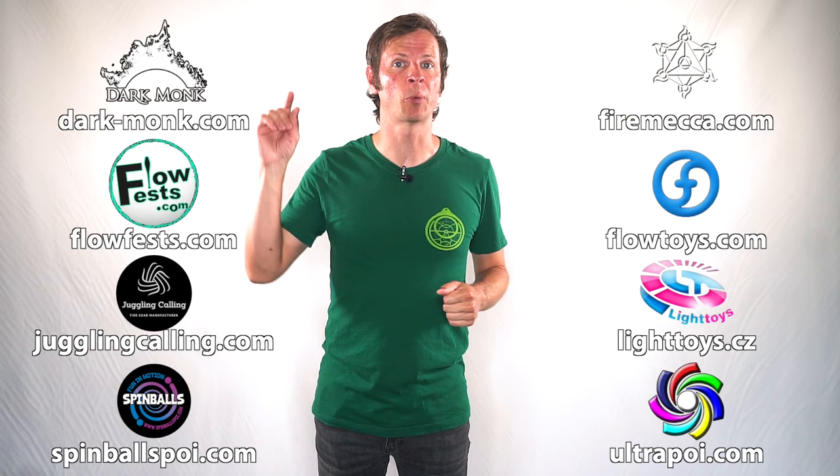Before we dive in, I just want to give a quick shout out to the friends of the channel. Big thanks to Dark Monk, Fire Mecca, Flow Fests, Flow Toys, Juggling Calling, Pyroterra Light Toys, Spinballs, and Ultra Poi for helping to make the videos on this channel possible. You can learn more about all these awesome companies and the work they're doing to support flow artists like yourself by checking out the links down in the description.